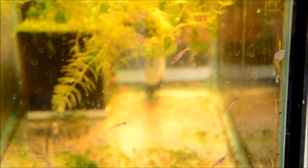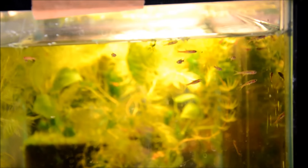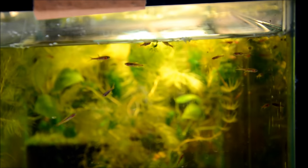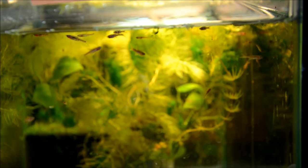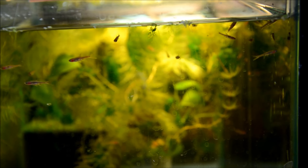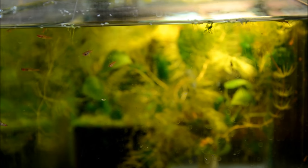These are the chili rasboras I moved in from outside. I ended up with about 100. These guys are about a quarter of an inch, so they'll need a few weeks inside to grow — maybe even a month before I offer them for sale. But I was really pretty shocked at the yield I got from these guys. I didn't expect it; they did surprisingly well. And their color will only intensify as they put on some size. I will definitely try these again next year.